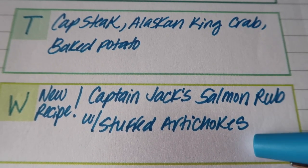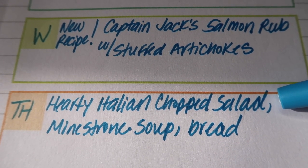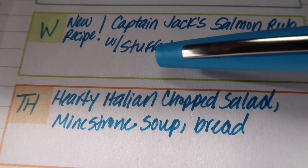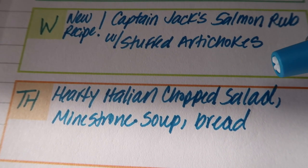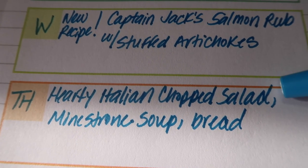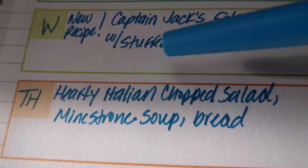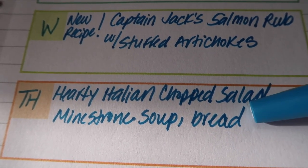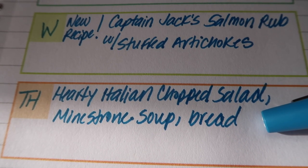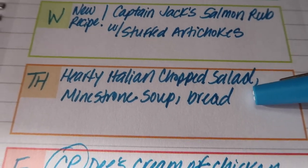On Thursday I want to try a salad I had pinned on my Pinterest — at D Lovely Life if you want to go check that out. It's the hearty Italian chopped salad with salami and pepperoncinis — it sounds so good. I also want to try the Italian dressing that came with it, and I'm going to serve that with my Progresso minestrone soup and some rolls from the freezer. It'll be an easy Thursday night dinner, which is fine because Thursdays are always busy with my mom's physical therapy.